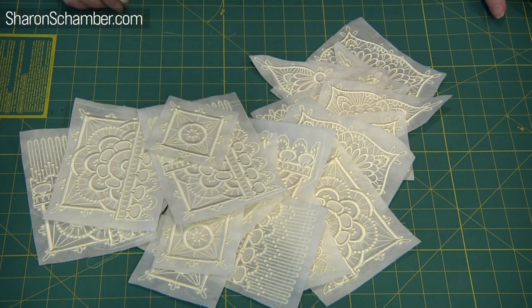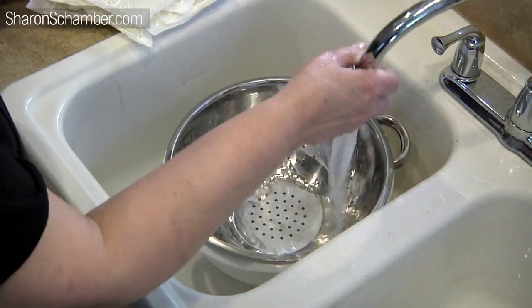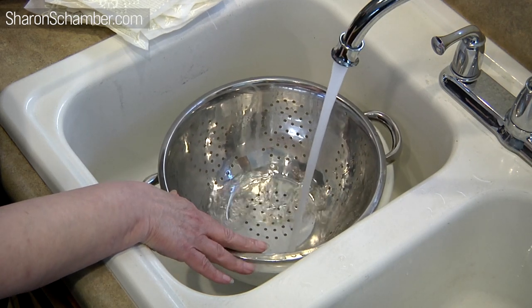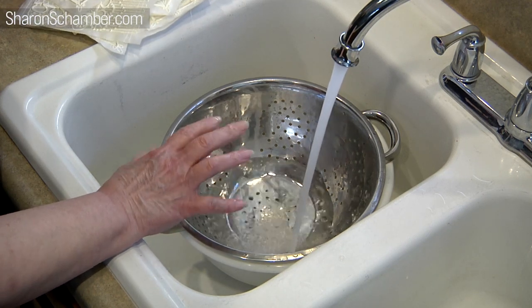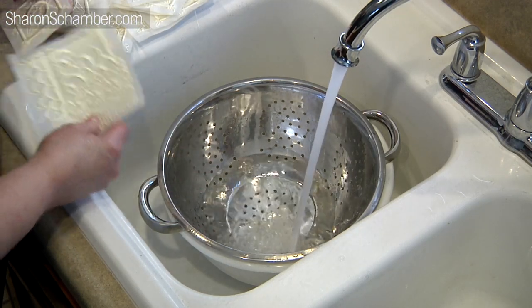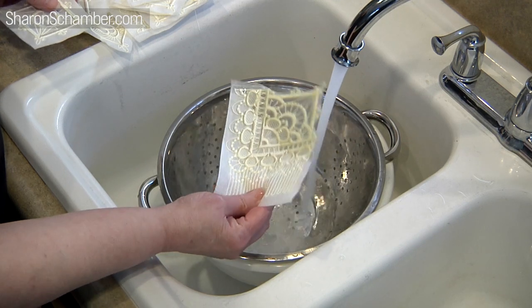We're going to move on to the rinsing process. We're pre-washing all of the pieces now. We have a bowl underneath and a strainer on top, and we want to fill the bowl up with water. I'm going to let it get a little bit in and start putting pieces in just one at a time. You can see that it just disappears.